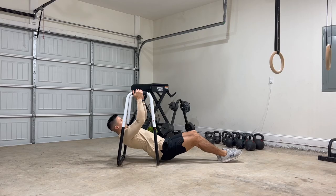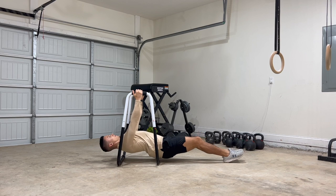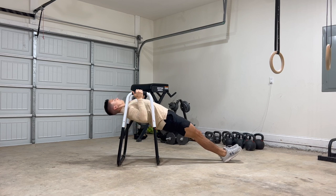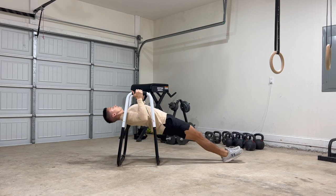Here's how you do a bodyweight row. Start by placing your feet on a stable surface. With a tight core and legs, imagine driving your elbows back, lifting yourself until your chest is roughly in line with your wrists. Lower back down with control until you're back into the starting position.